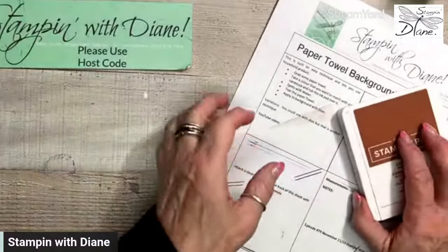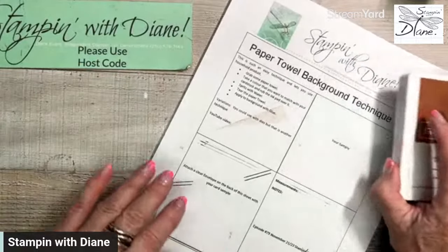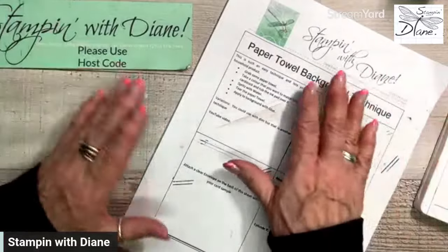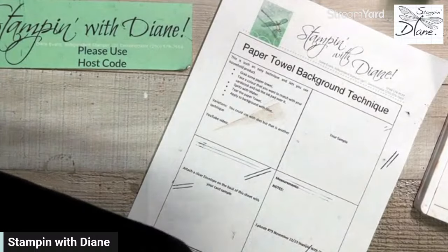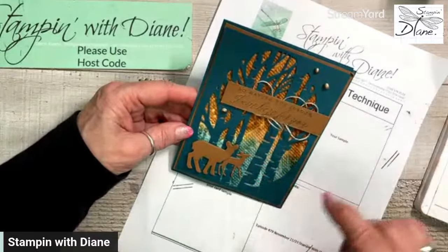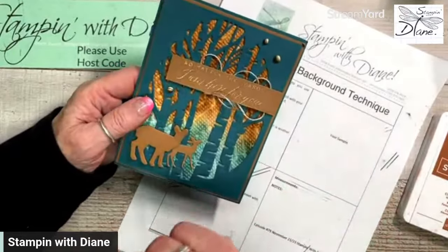Hello Pam! I am going to be doing part two of the paper towel background technique. This is the card I had done last time, and I want to show you another card we could do using this same sort of technique — but this time we're actually going to use it with dies.